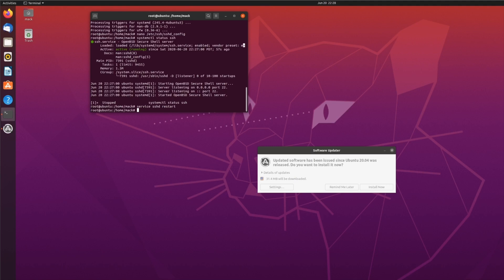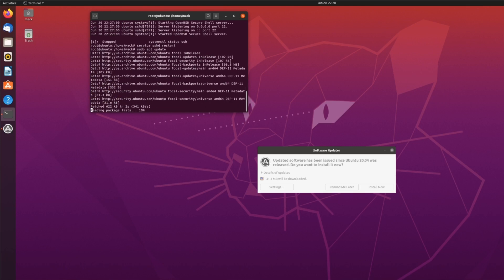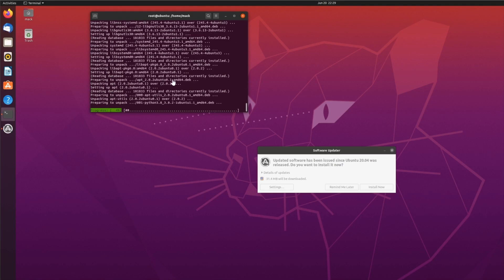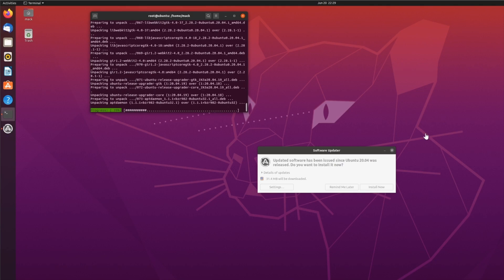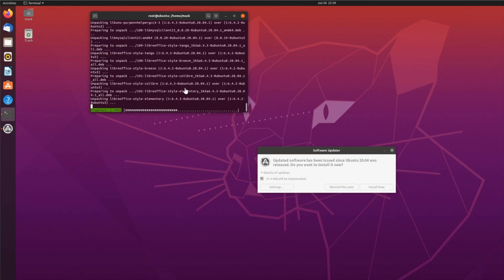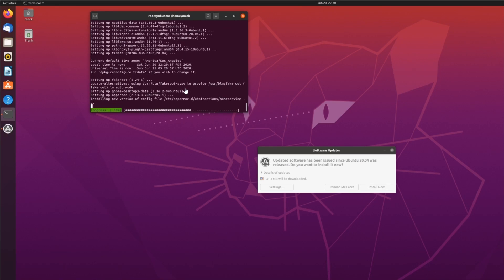Go ahead and restart your SSH server. I had the system updating in the background, so I'm going to update again just to make sure I have everything I need. If you're missing some of the upgrade options, you're going to have problems later on, so just make sure you update your system properly.